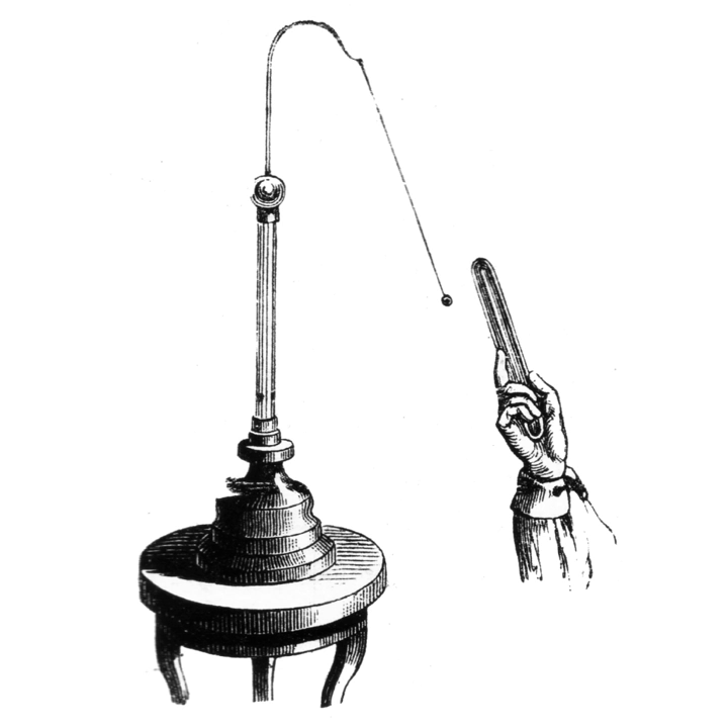Electroscopes generally give only a rough, qualitative indication of the magnitude of the charge. An instrument that measures charge quantitatively is called an electrometer.